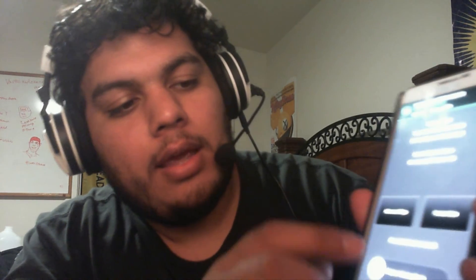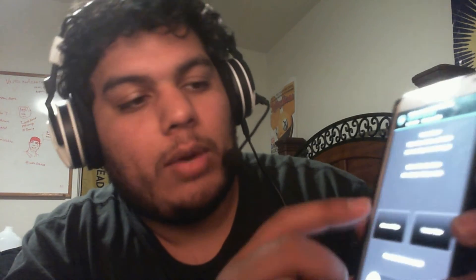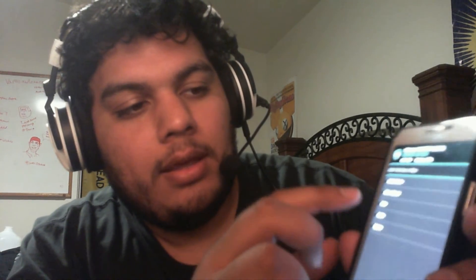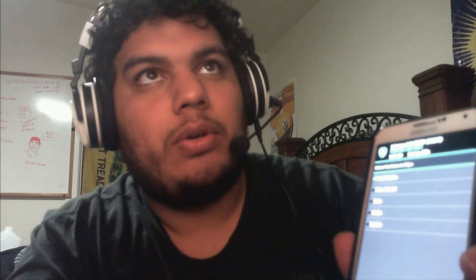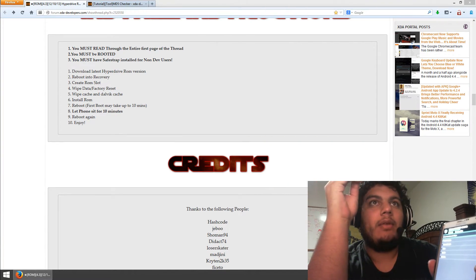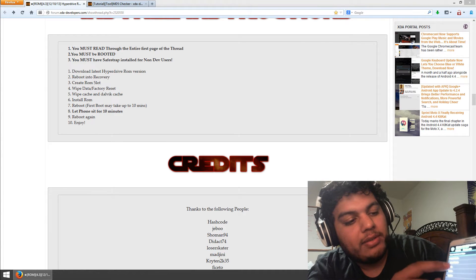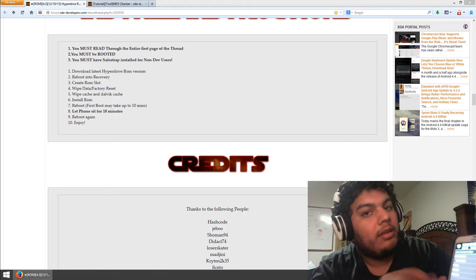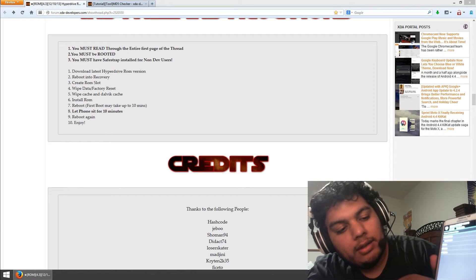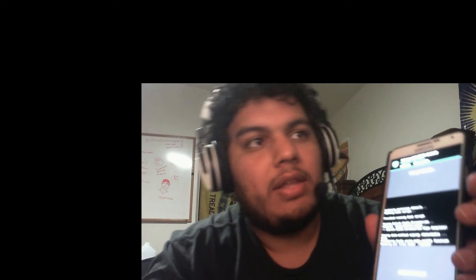And then you can do a wipe to factory reset, or you can do an advanced wipe which will allow you to select what you want to delete. So I'm going to do an advanced wipe. And then you want to wipe your Dalvik. Remember on the tutorial, it told you to wipe data, factory reset it, and wipe cache and Dalvik cache — so this is going to do all that. So: data, cache, and system. Be sure not to select microSD card because everything's on there — do not want to delete that. So Dalvik, data, cache, and system. And then swipe to wipe.